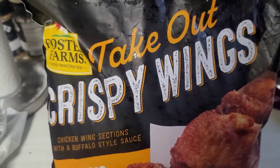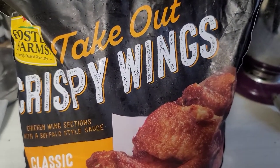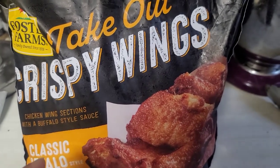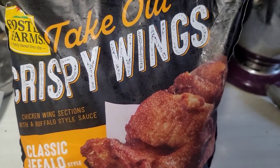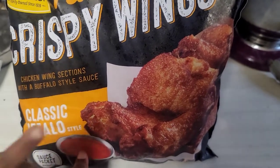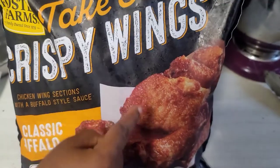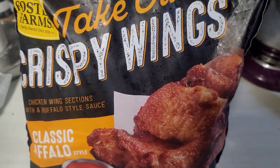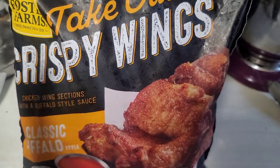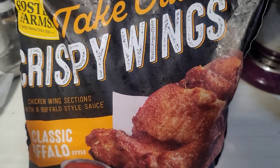While my wings are marinating in the mustard — those are going to be fried up for my buffalo wings — my daughter is putting these takeout crispy wings in the air fryer. We love these but we don't use the sauce, so this is just going to be a wing dust situation. I have that on one pan. This is what we do on movie night — just different types of wings and different things.